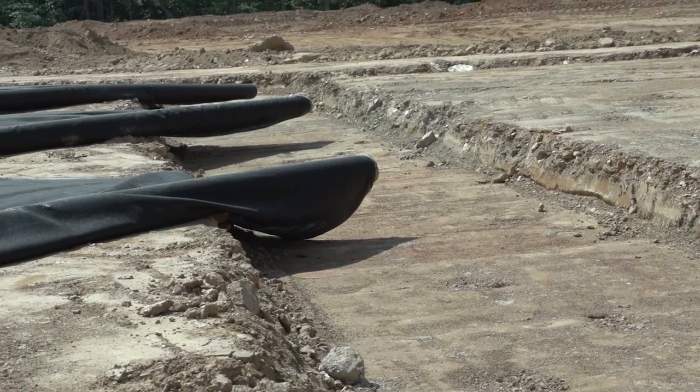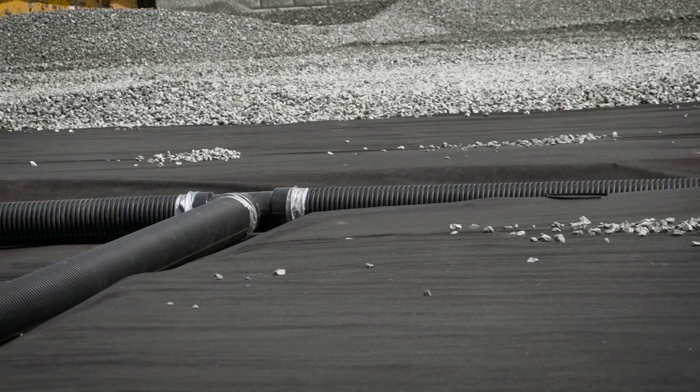Inside that, we'll actually have indentions in the sub-base, which is called a channel or a channel drain. And inside those, that's where we'll install the four-inch or six-inch pipe. The water drains into the drainage rock and sheet flows down into the pipes, and the pipes send it out of the arena.